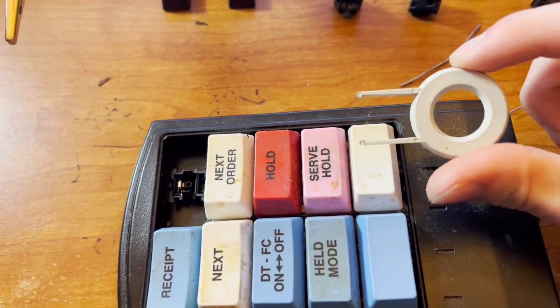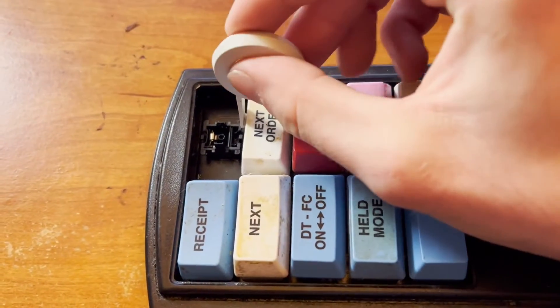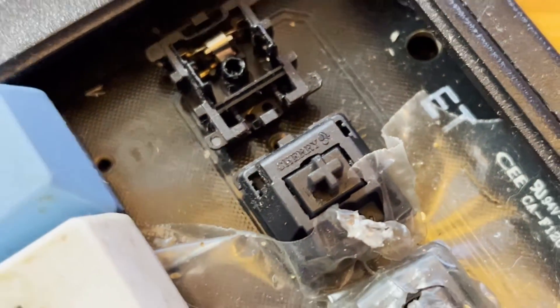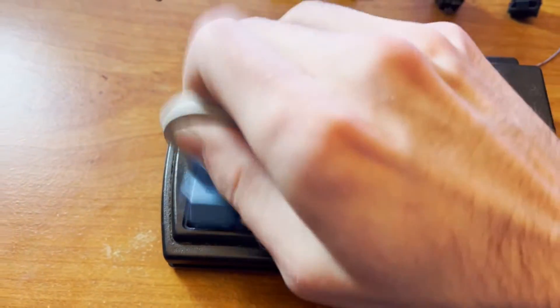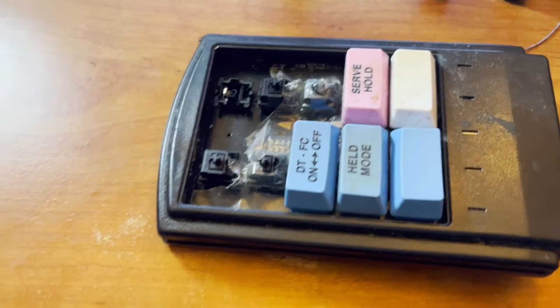I just want to throw this in there real quick — this method works on any mechanical keyboard. So we're going to take one of these tools. This is called a keycap remover. This is used on keyboards. So I'm going to use it to pull all of these off. And if you look closely, if you know anything about mechanical keyboards, you know what we're looking at. This is a Cherry MX Black switch, which is a very good mechanical keyboard switch. It's a linear switch with no click and it has, I think, 100 grams of pressure or tension.